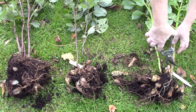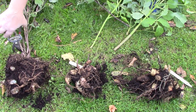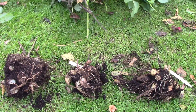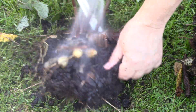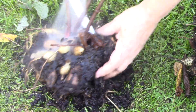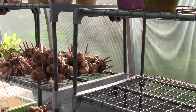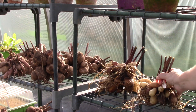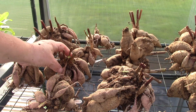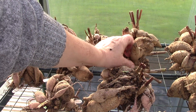The next step is to cut off top growth to about an inch from the tuber. Get a garden hose and blast your dahlia tubers with water until they're clean. You'll need to leave your tubers in a dry, frost-free place for a few days to dry out before storing. Rotate your dahlias to ensure the underside also dries.